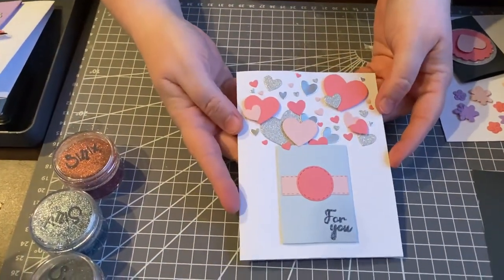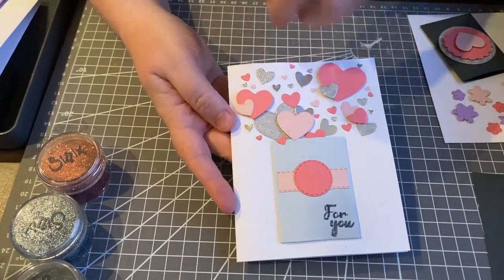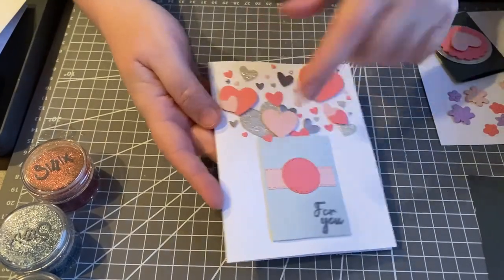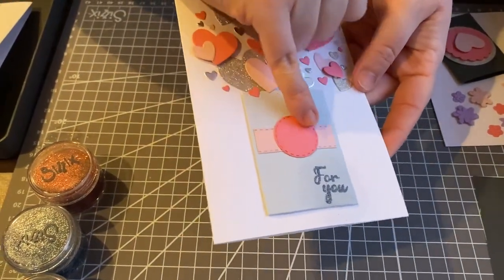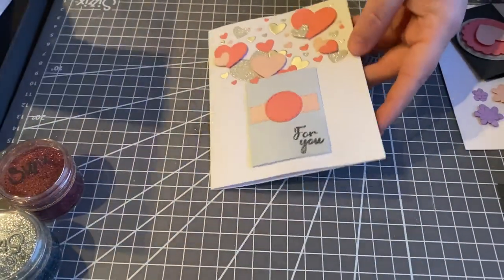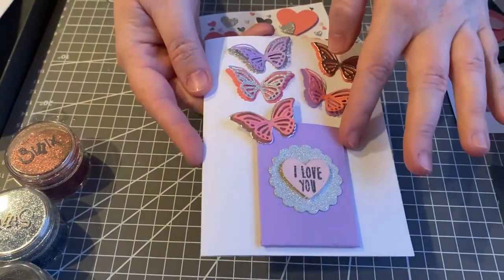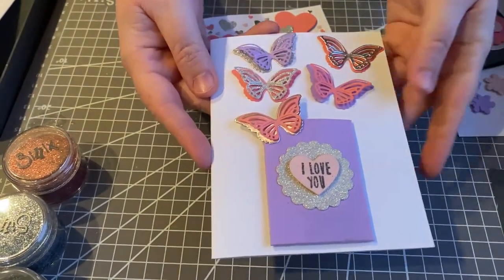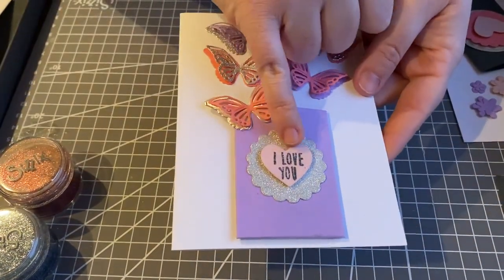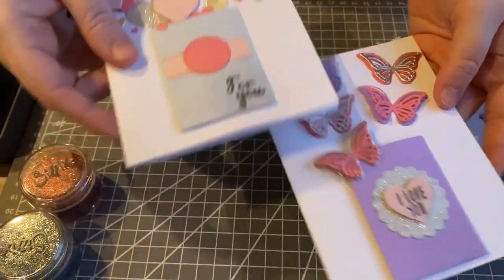The first card I have here uses the confetti pockets with a bunch of hearts, with a confetti explosion coming out of it — 'for you' — and there's a really nice embossed heart on this circle framelit. I also have this butterfly explosion pocket. I used the confetti pocket and had a bunch of butterflies coming out of it, and I used the stamp sentiment from the love heart stamps. I used embossing powder on both of these so they would stay nice and firm.